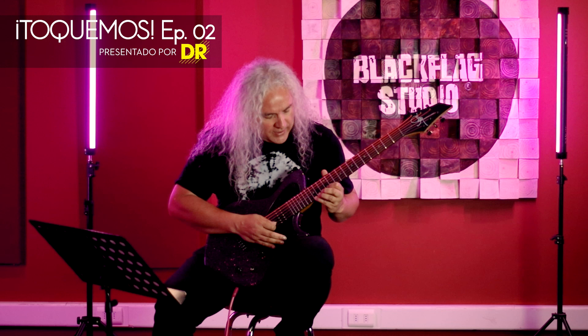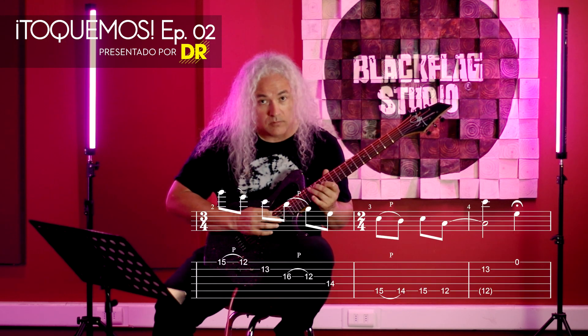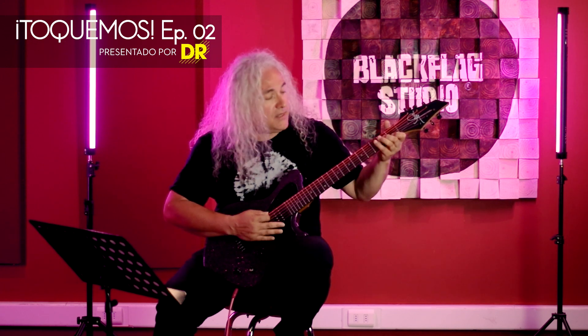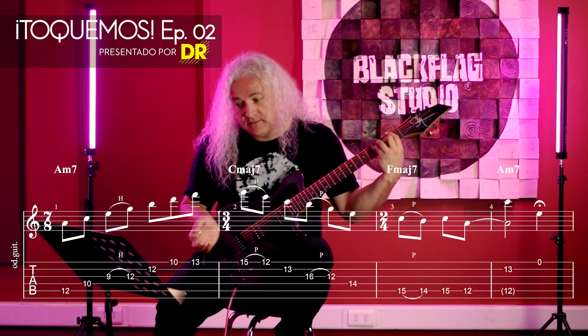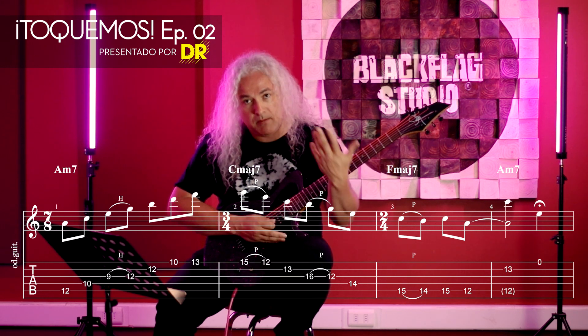And to return, it's something similar, and do a chord here, the Am. So, how could we harmonize that? The idea is: Am7, Do7, Fa11, Am7.